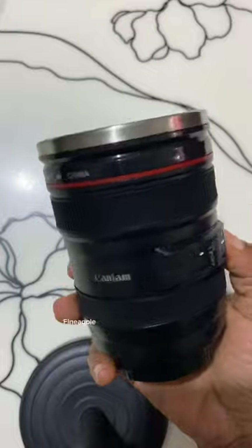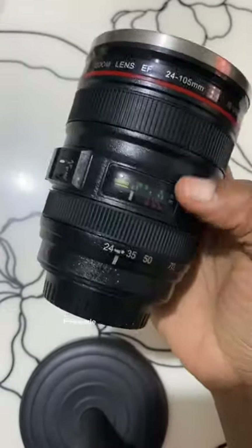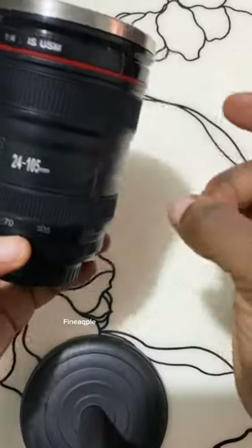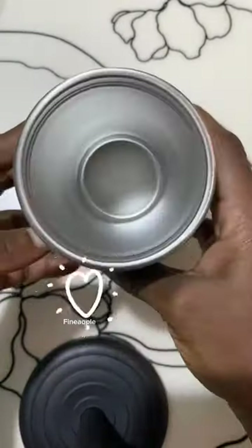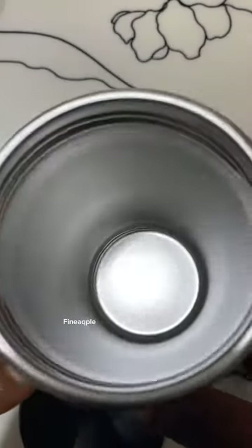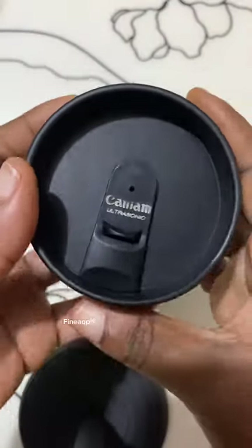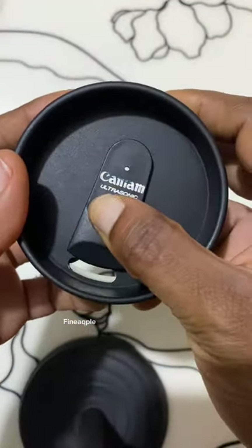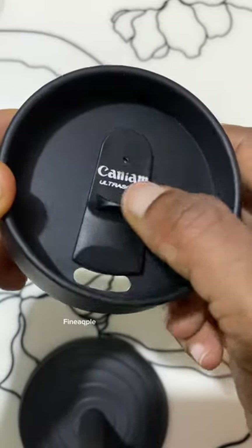Enjoy your favorite beverages with this lifelike replica, complete with autofocus switch, image stabilization, distance markings, and more. This camera lens coffee mug is perfect for photographers and non-photographers alike. The mug is made from durable extra-fine stainless steel on the interior and features a food-grade ABS shell with a rubberized exterior. This spill-proof desk mug is eco-friendly and easy to clean, and you can take hot or cold drinks on the go without worrying about spills or dust.